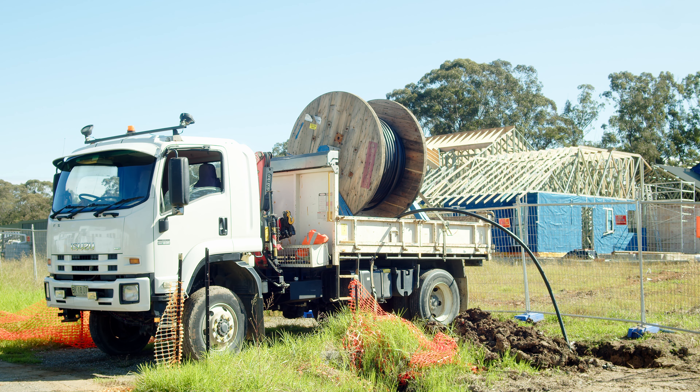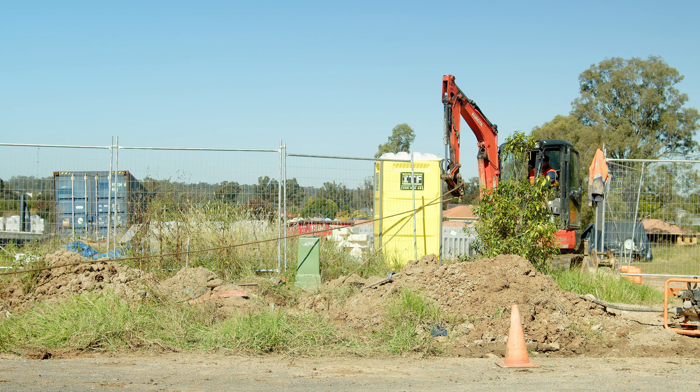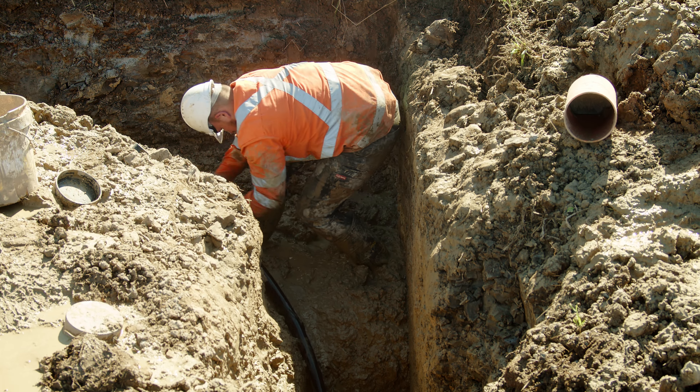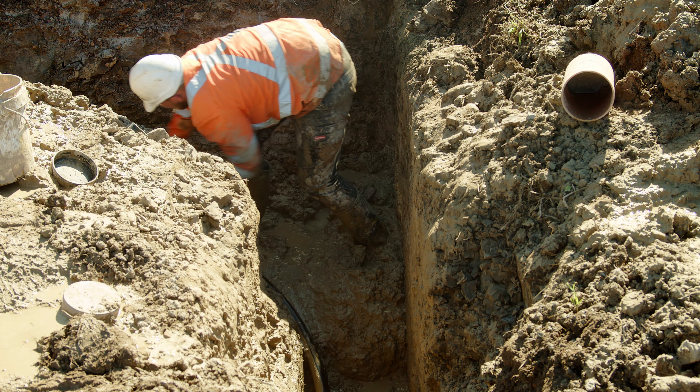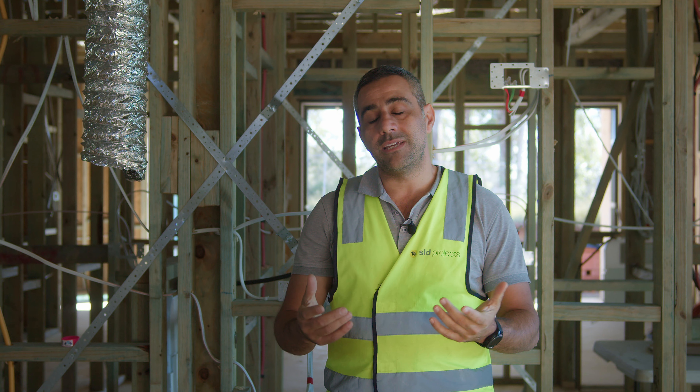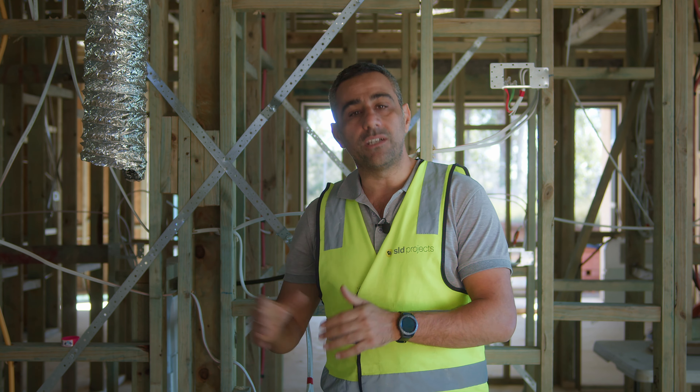Other items in the kitchen to think about: we've always got to consider where the rangehood is going and run an exhaust to get all that air outside so it doesn't just go up into the roof. Also, designate a power point for the fridge. This fridge here does have a water dispenser, so we've got a water point for that ready to go.